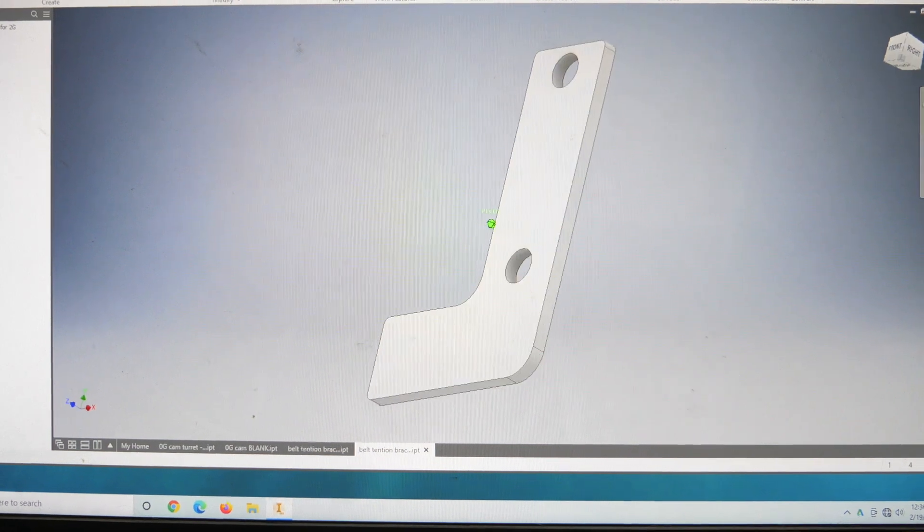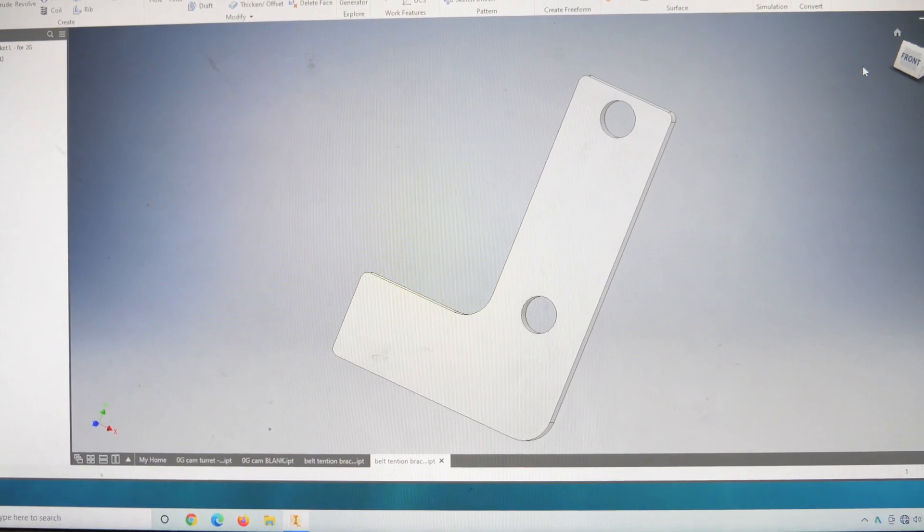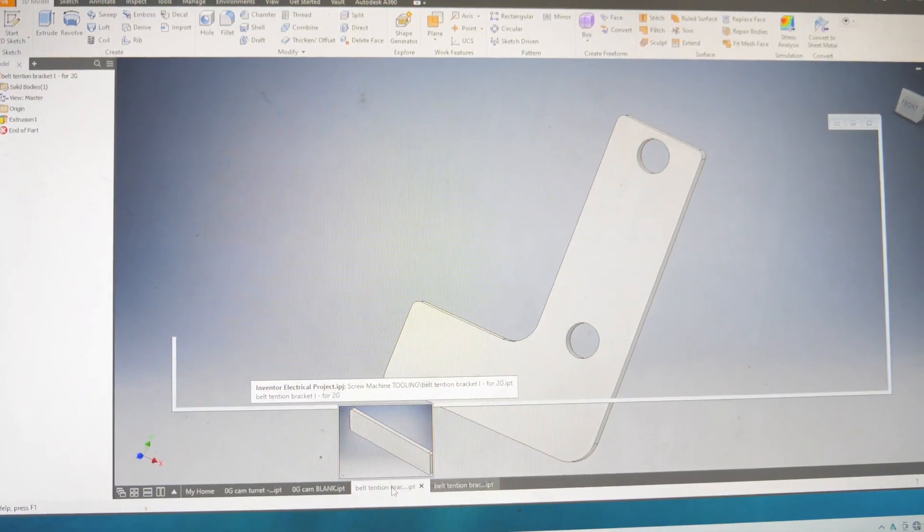We're going to make a little tensioner for this. It starts with a little design. This bracket will line up with existing bolts on the machine and serve as a platform for a tensioner. I've already designed it. We're going to walk over to the plasma cutter — I accidentally left the water on the table, I'm not supposed to do that — but it's ready to go.